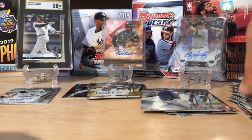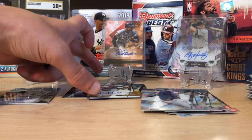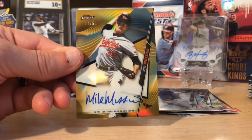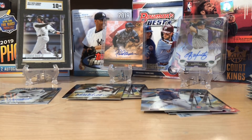Very, very nice packs. Fun box — it's always great when you get some gold. The inserts were nice, we got a couple decent rookies, and of course that is a sweet auto. Thanks so much for watching. Let me know if you've opened any Finest this year. Like, comment, subscribe. Check out our Instagram, check out our eBay. And everybody, happy collecting.